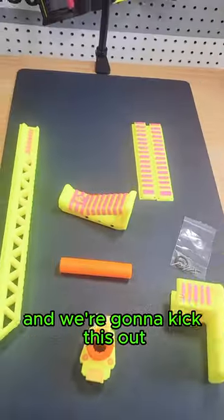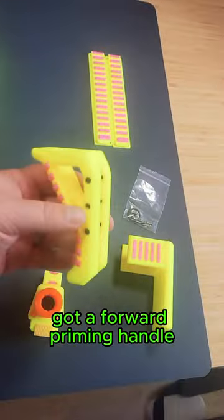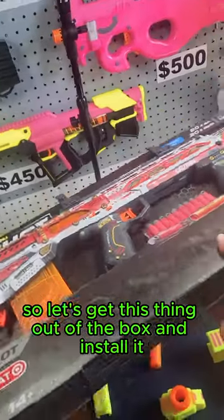We've got the X-Shot Long Shot here today and we're going to kit this out with some parts from Foamdemic. We have a riser, a forward priming handle, a SCAR barrel, a new front end, a cheek rest, and some side picatinny rails. Let's get this thing out of the box and install it.